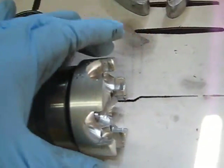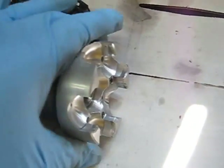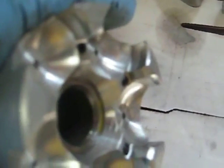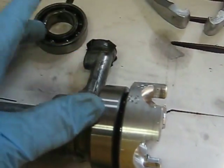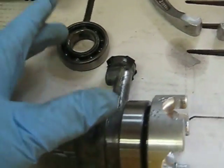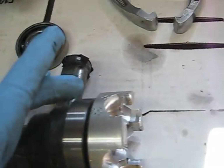You can see the wear on the ball driver, so I'll be replacing the ball driver along with two new bearings — these two new bearings here.